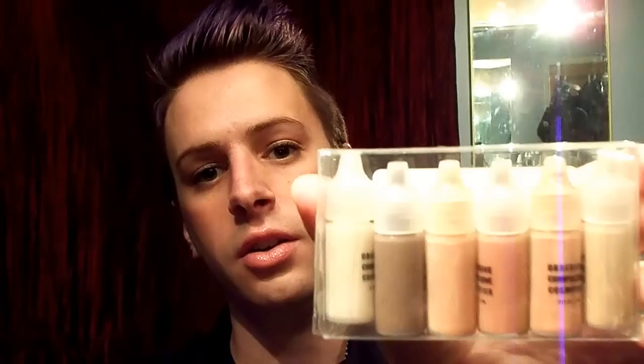If you can tell here, there's a solid shade range. I used them on two weddings this past weekend and I loved it. They give flawless coverage. What I really liked about these is that they don't set immediately on the skin, so you've got a little bit of playtime there.